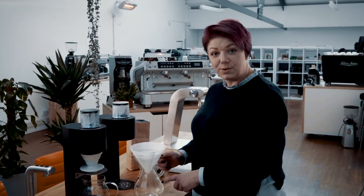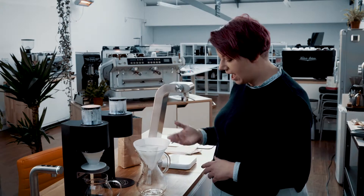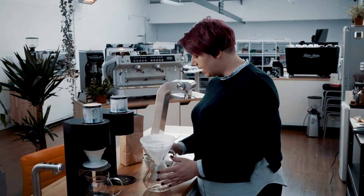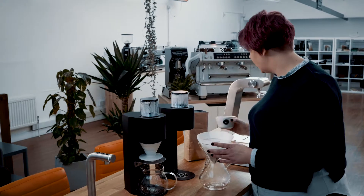I've now emptied the water out of the bottom of the Chemex — the water that I used to pre-wet the paper and warm the brewer. I'm now going to add my ground coffee, which I've ground to a medium coarse grind.